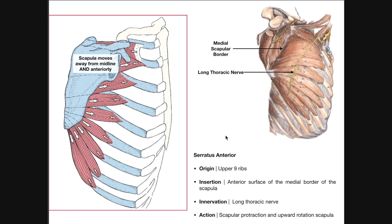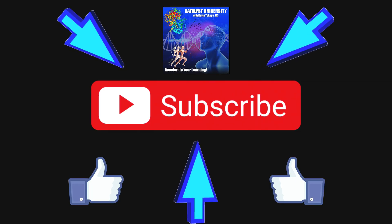Hopefully this video made sense and you learned a lot about the pectoralis minor and serratus anterior muscles. Please make sure to like this video and subscribe to my channel for future videos and notifications. Thank you.